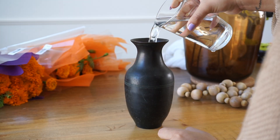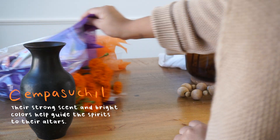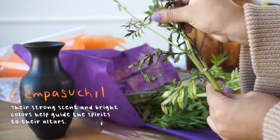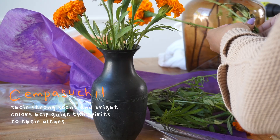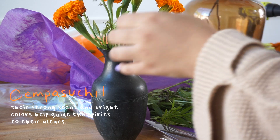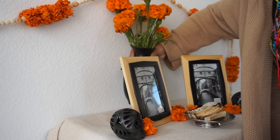Dia de los Muertos is highly recognized by its beautiful yellow and orange hues of marigold flower, also known as Cempasuchil. The reason we use these flowers is because their strong scent and bright colors are believed to help guide the spirits to their altars — and they do smell very, very strong.